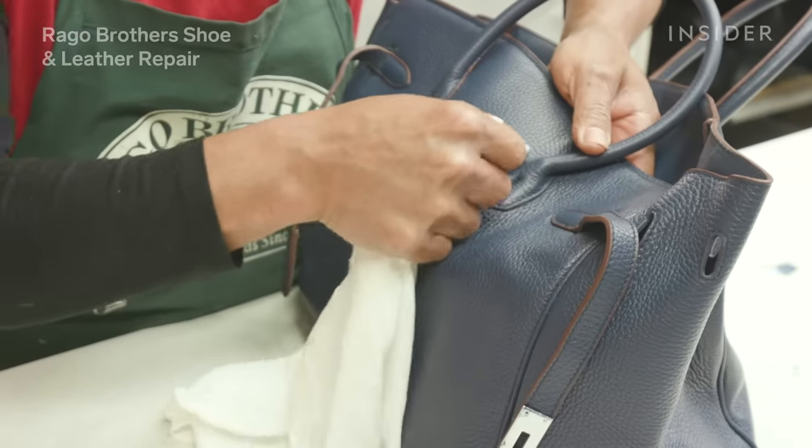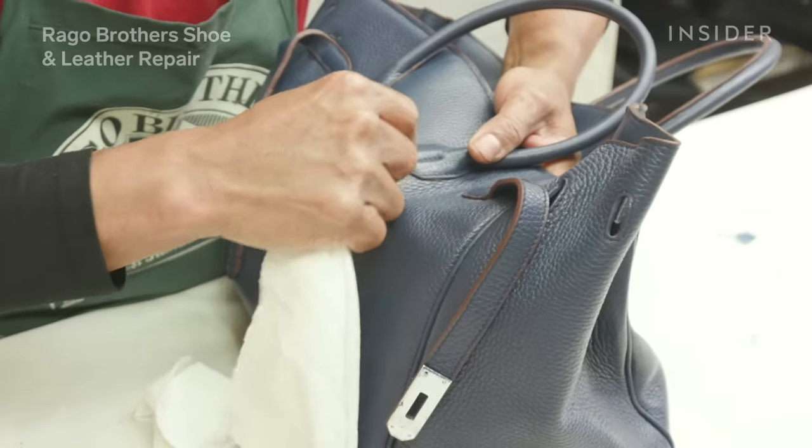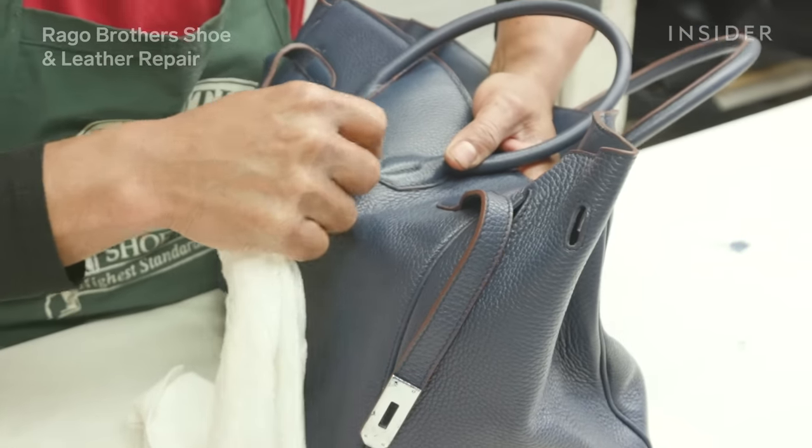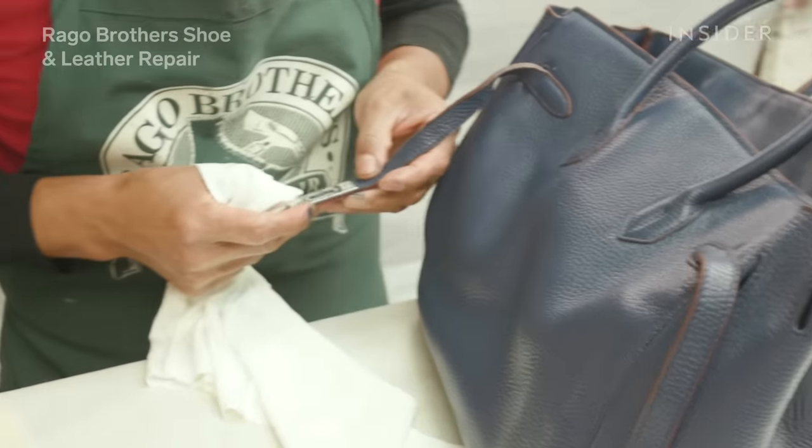The dye is dried. We need to condition the bag, and the reason why we're conditioning it is to hold that dye. That, along with resealing the bag, is going to make certain that this bag stays looking good for years to come.